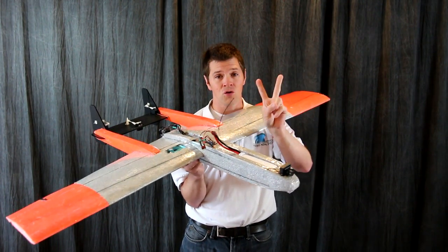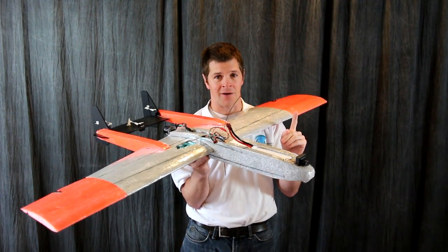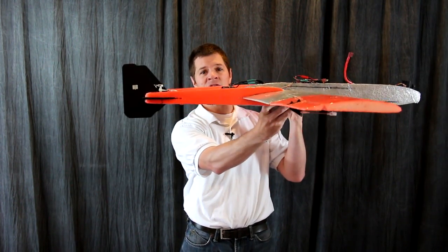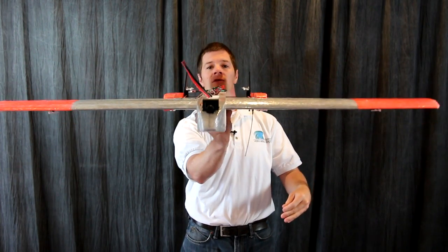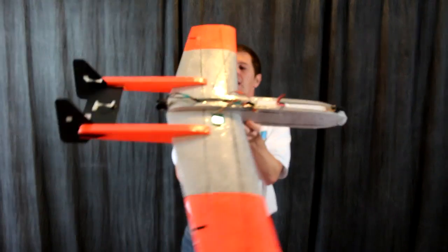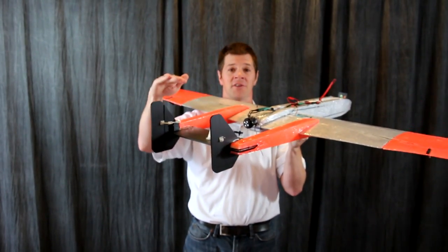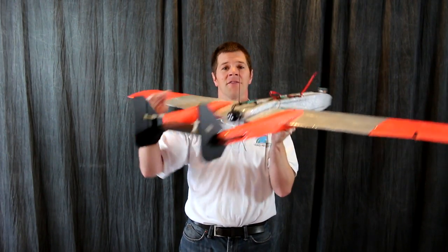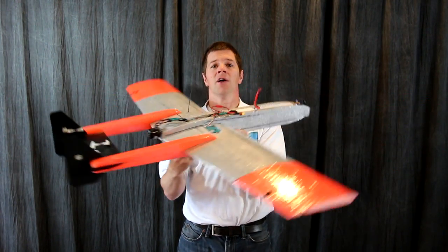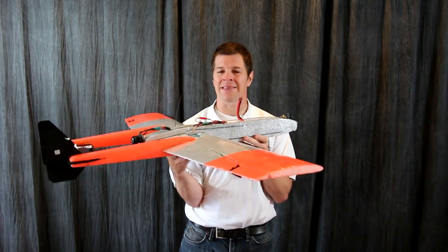There are two critical things about this airplane. Number one is the tail. The tail must be straight and level. You'll note that in the build video I set it on this central block and then set the tail and measure it about a half inch above the table. This is critical. If the tail is not straight and level, the plane will either want to pitch up, dive, or twist, requiring a lot of trim.